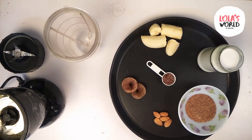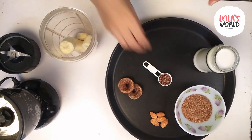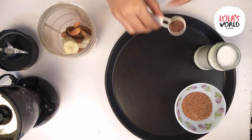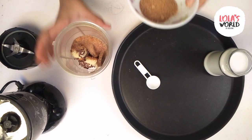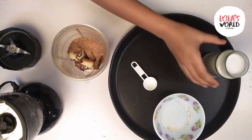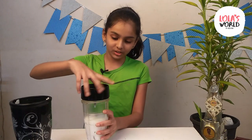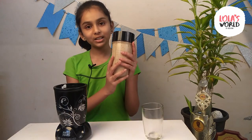First, we have to take a mixer jar. Then we will add banana, figs, almond, flax seeds, dry date powder, and last but not least, coconut milk. Now, we will close the jar and blend it together. Our first smoothie is ready.